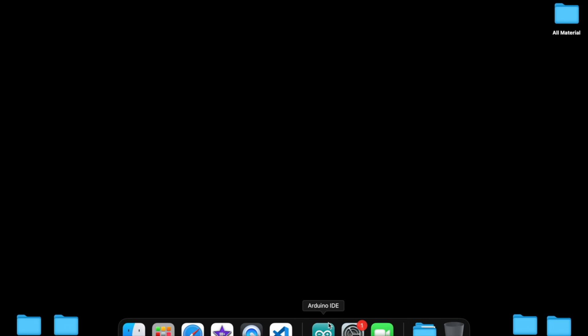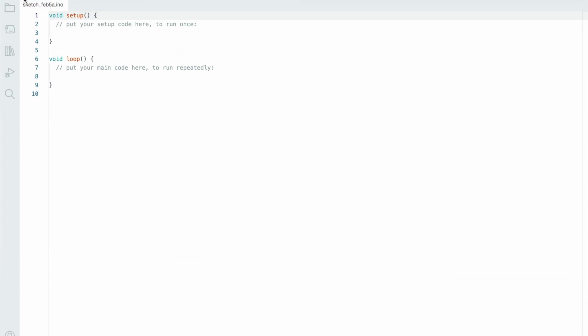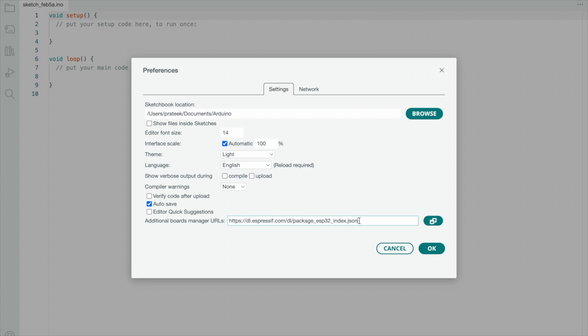Now let's see the code. First, I'll explain how to install the board in Arduino IDE software. Open Arduino IDE, go to Settings, and copy and paste the board manager link — the link is available in the video description. Just paste it and click OK.